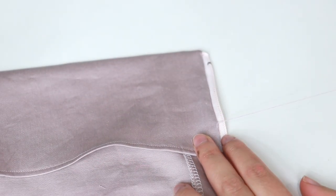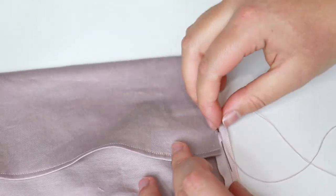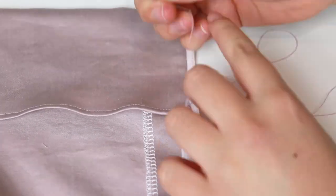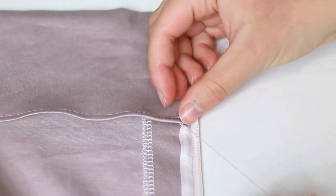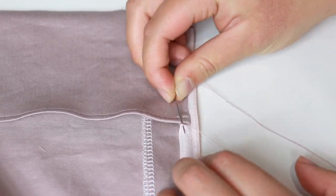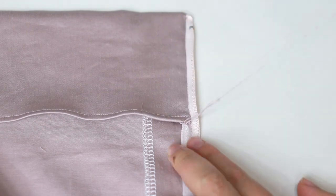Keep sewing the facing to the zipper until you reach the end of the fabric. Here's how to knot off: make a small stitch at the end of the fabric and pull down to the loop. Pass the needle through the loop 3 times. When you pull the needle, a knot will form at the base of the thread. Repeat this once, then cut off.